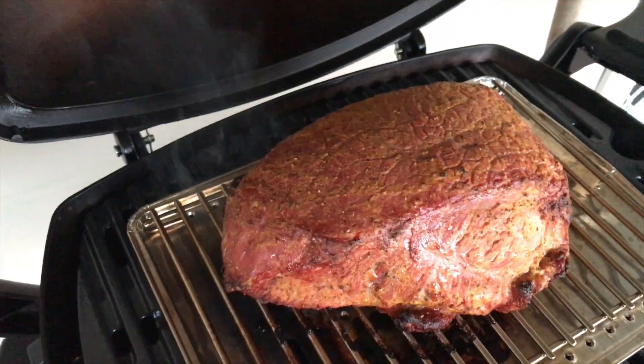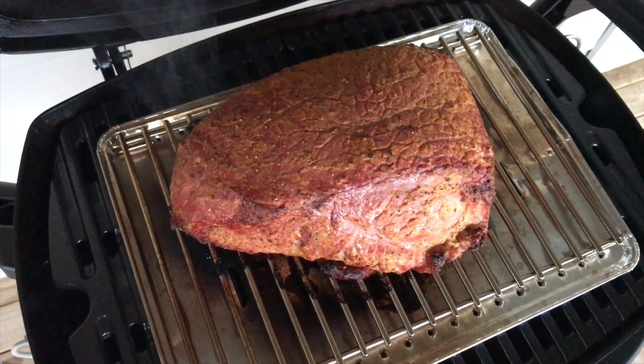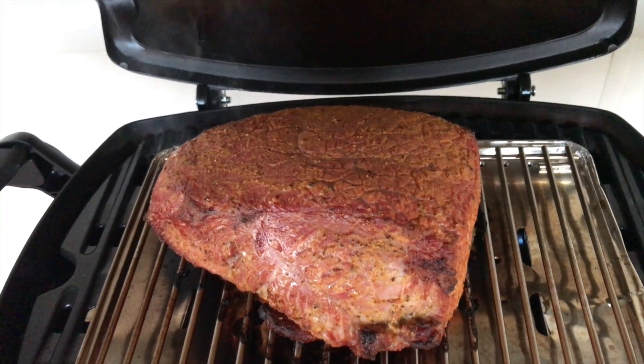Beautiful. Looks like dinner's nearly ready.